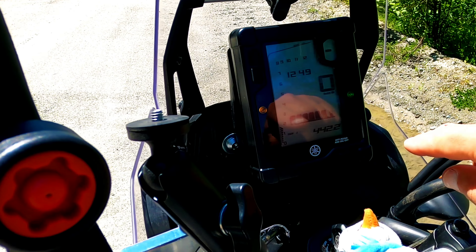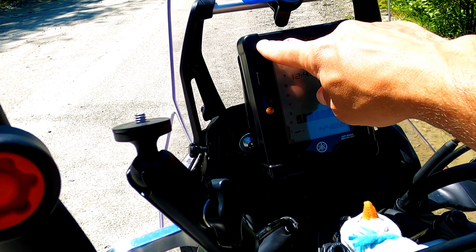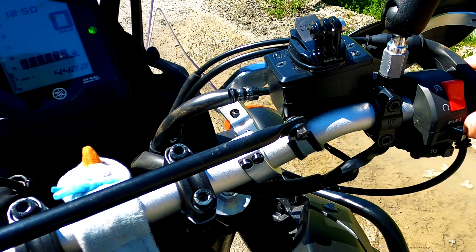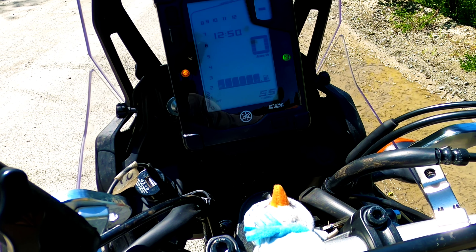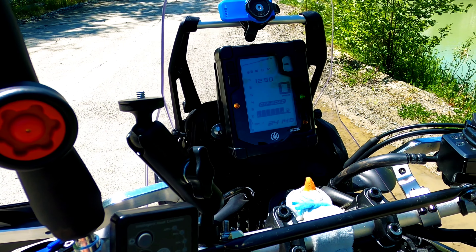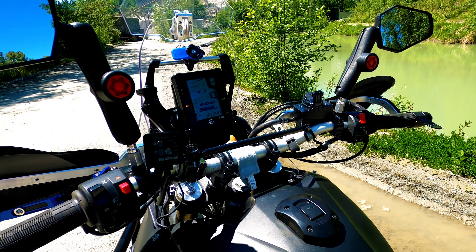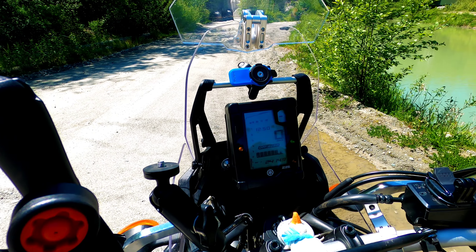Yamaha gave us a very basic display — fuel, kilometers, clock, and rev meter. You can select options for trip odometer, temperature, and more either from the dash or a button on the bar. Clicking through gives you outside temperature, engine temperature, fuel, and trip odometers. To turn off the ABS, you push and hold the button, but you have to be at a standstill, which is a bit of a pain. The clutch and throttle are cable-controlled — keeping it basic. Since there are no fancy gizmos, they gave you a bar to mount your phone, GPS, or whatever you need.